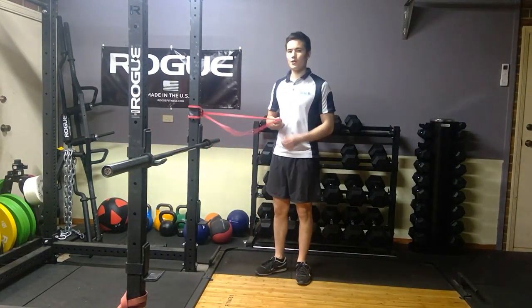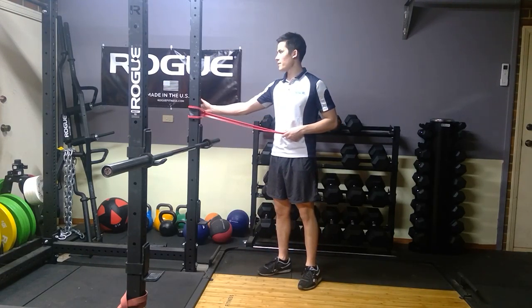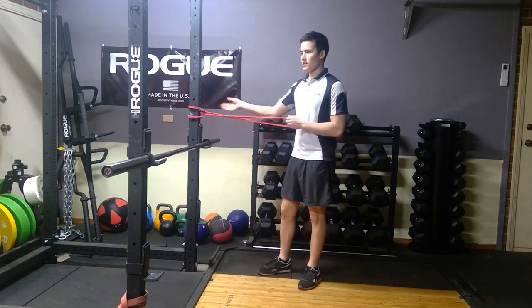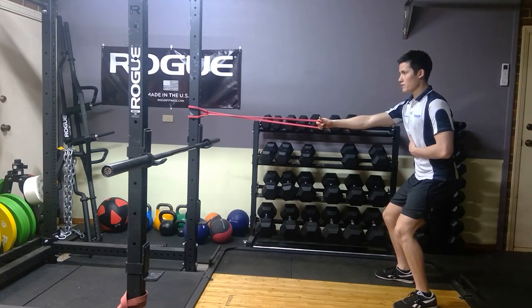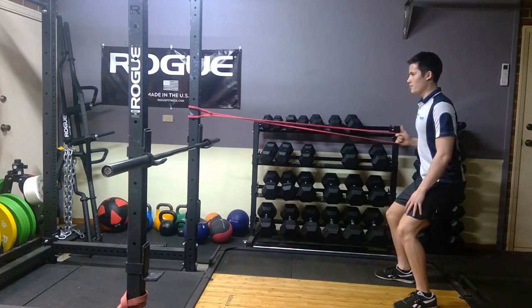For a cable or single-arm row, you want to have a band choked to the power rack or something fixed, or just have the cable stack set up at about chest height. From there, pull the band out to tension the cable, palm facing down, chest up, soft knees, and abs locked in.